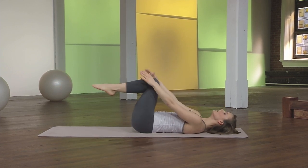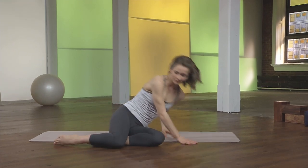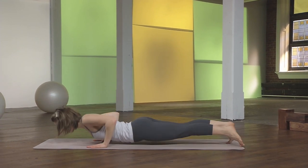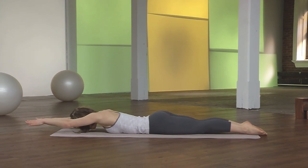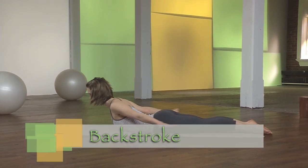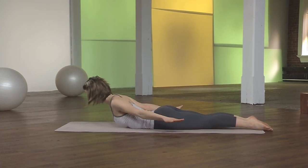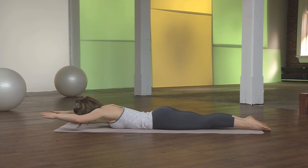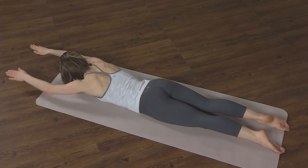And then coming on to your belly for backstroke. Hands under the shoulders. Press the tops of the feet into the mat with your legs in parallel. Swimming the arms forward and floating the breastbone up. Inhaling to lift and exhale to extend. Your shoulders are down and wide.